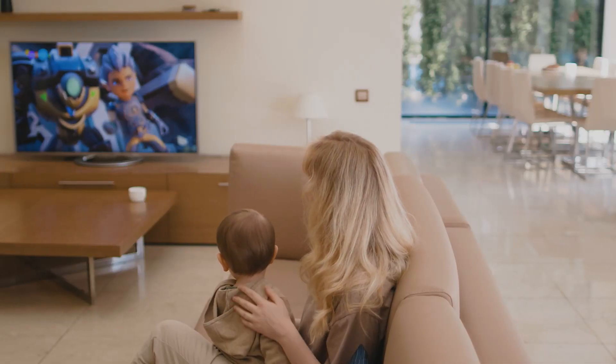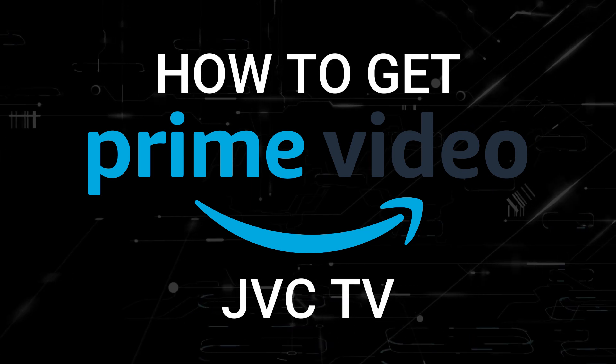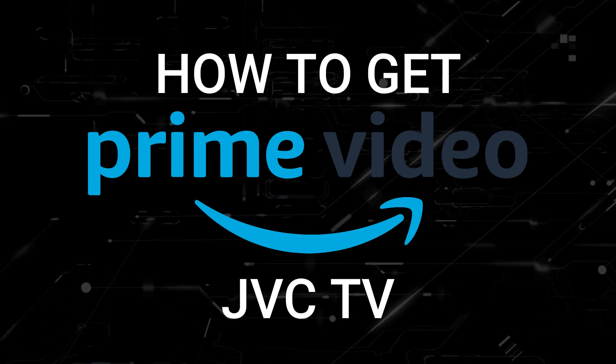One of the most popular streaming apps out there today is Amazon Prime Video. And if you're watching this, you're probably wondering how to get this great app installed on your TV. In today's tech video, I'm going to show you how to get the Amazon Prime Video app on any JVC TV.